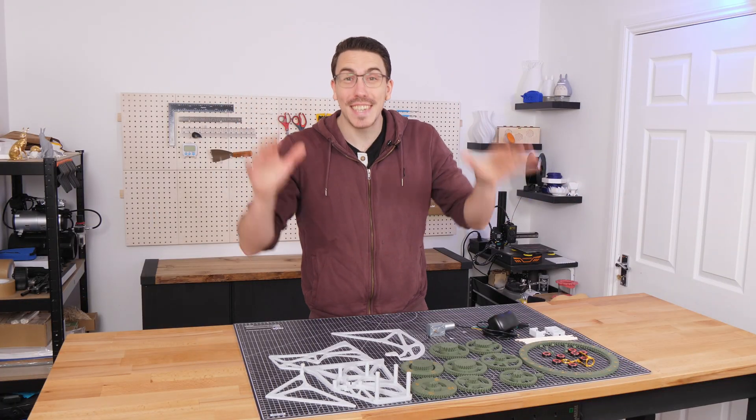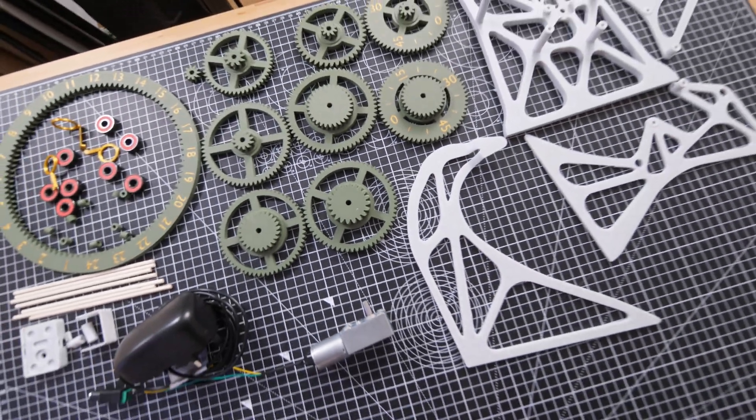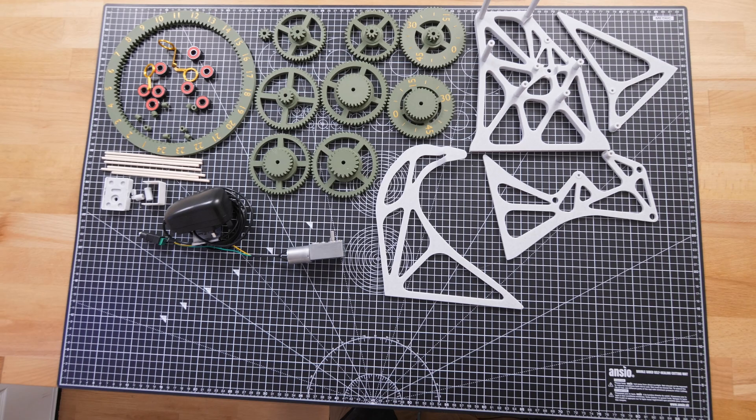And there it is. After days of designing and hours of printing, it's all ready to be put together and I still have no idea if this is going to work or not.